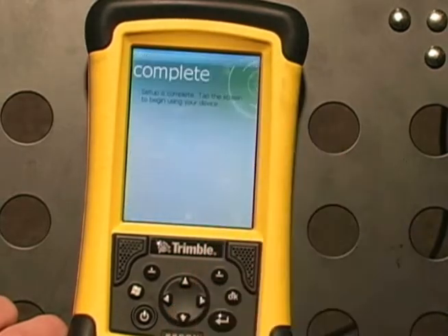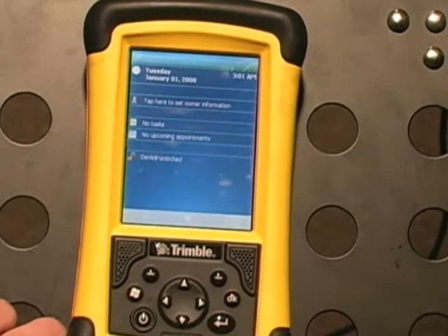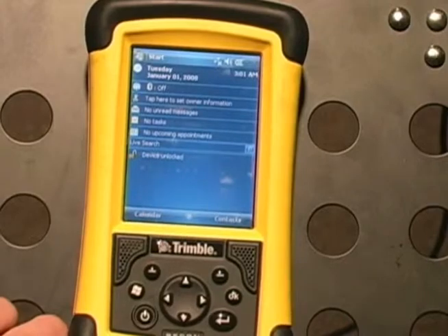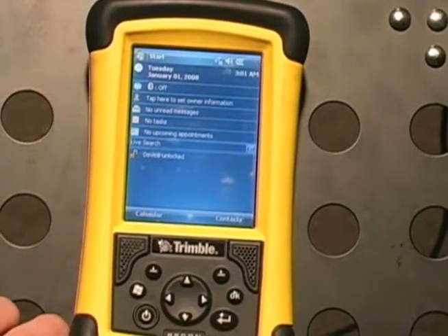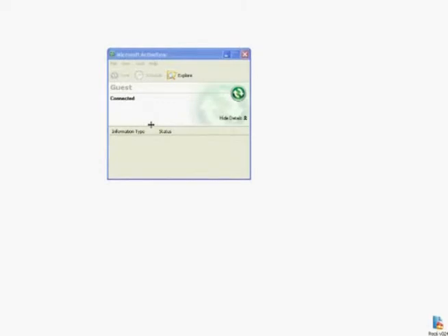Go to the download section of our website at www.mcelroy.com. Download the appropriate .cab file for your Recon. If your Recon says Pocket PC, it's a Recon 4. If it says TDS, it's a Recon 5. If it says Trimble, it is a Recon 6. Download the file to your desktop where it's easily accessible.